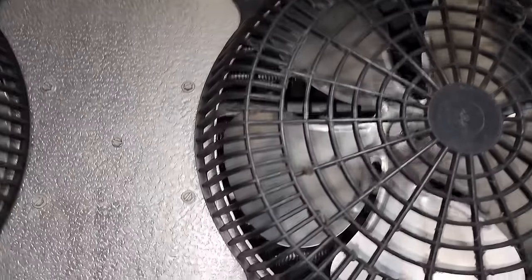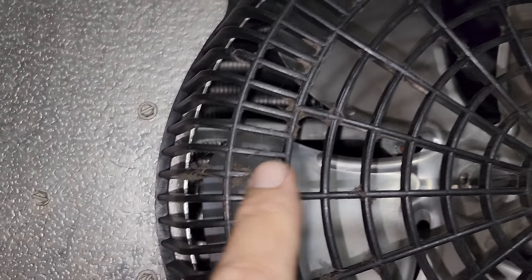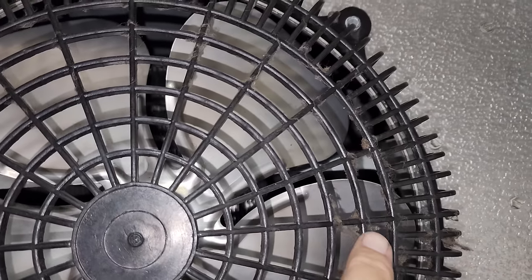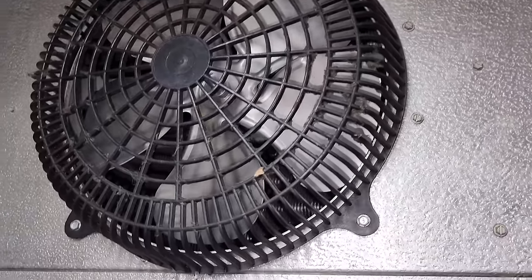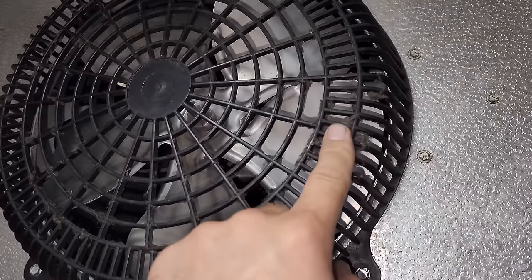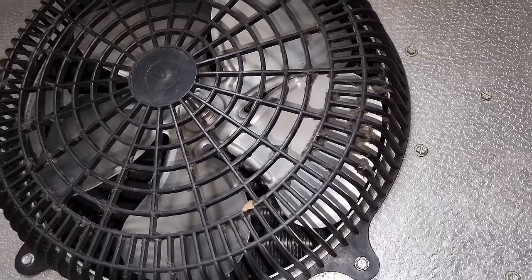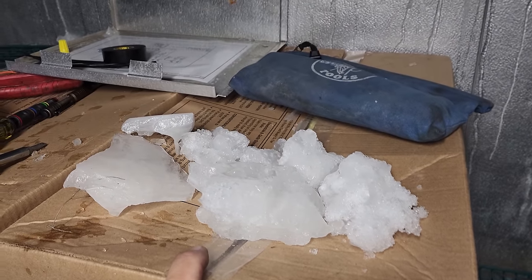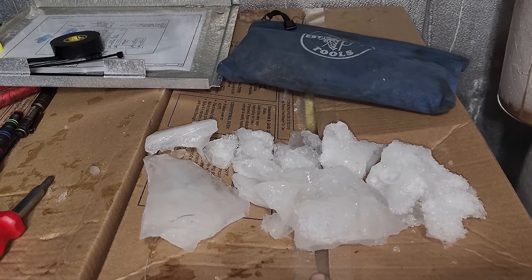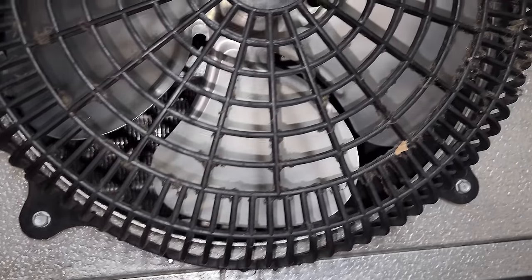I want to point something out. Look at this fan guard — see this? This is lint. It's full of lint. This is a walk-in freezer and you have to walk through the walk-in cooler to get in. There's no reason there should be lint here other than them leaving both doors propped open for extended periods. There's so much lint they're doing this all the time. We did see a little ice buildup, but since there's no ice on the coil itself, the defrost heaters are working. More than likely this is just from leaving the doors open.